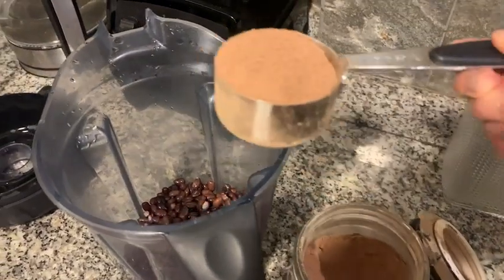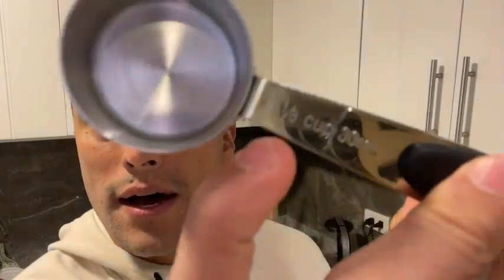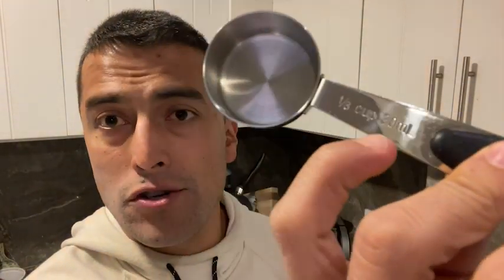You can tell right away that the material is very strong and very sturdy, so you know it will last you a very long time. I really like how each of them has the measurement engraved into the cup.